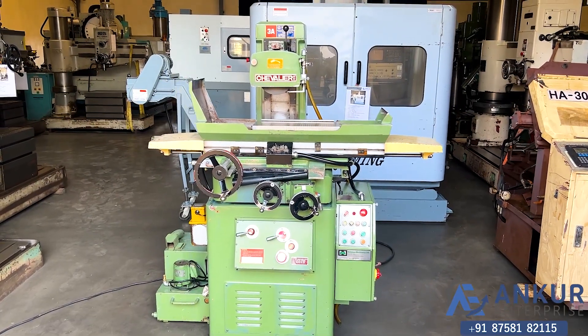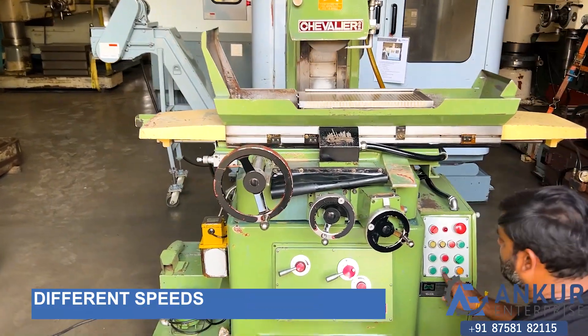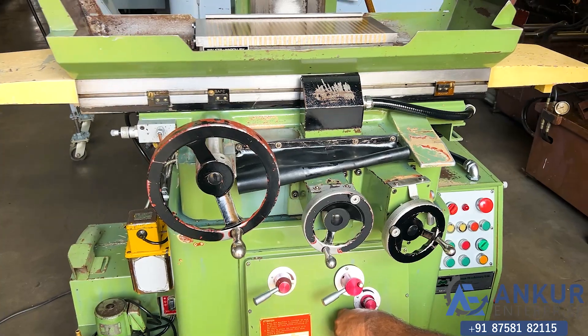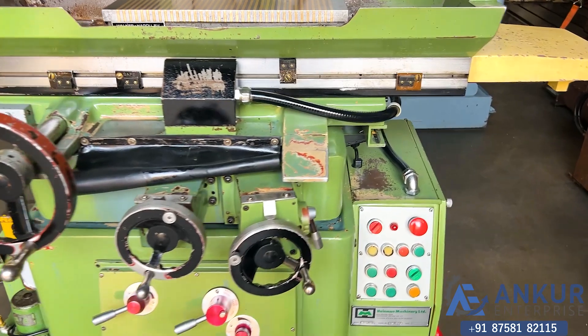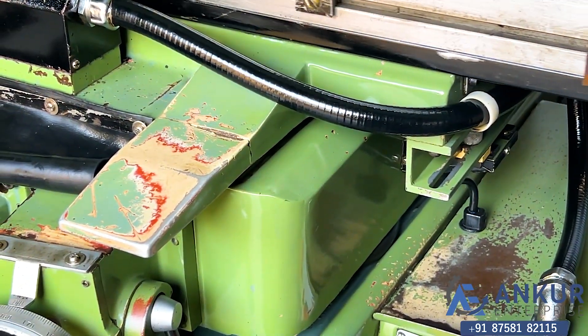Now showing different cross travel speeds. Working at its slow speed — you can see it working at its slow speed.